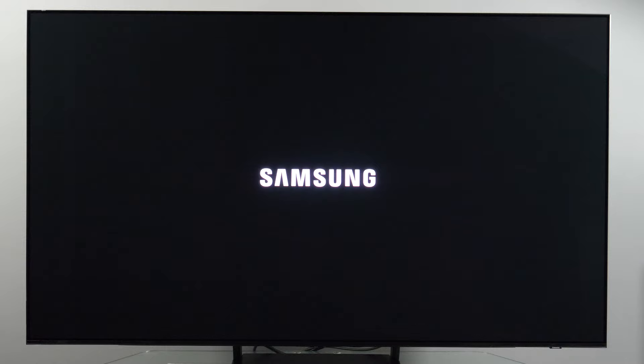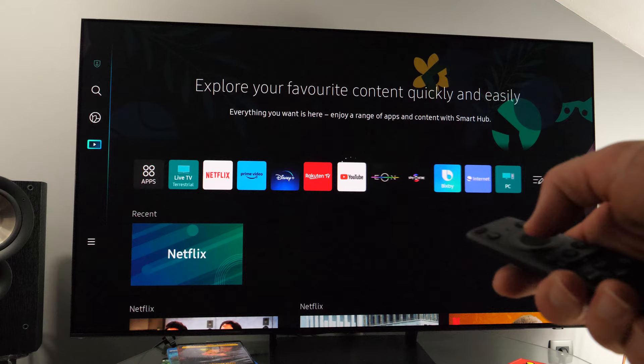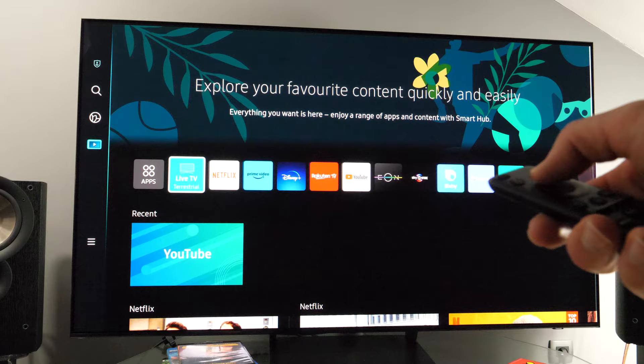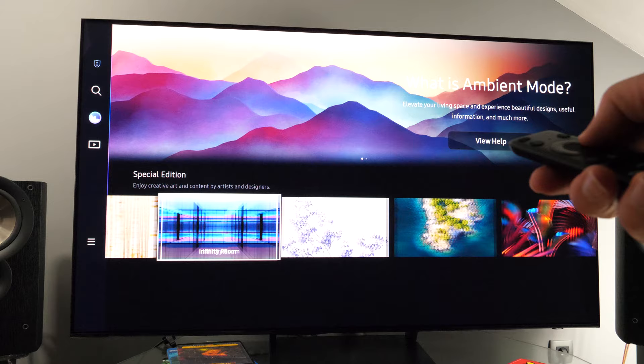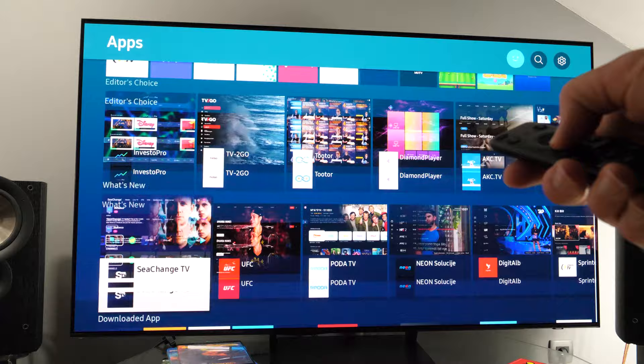The TV comes with the Tizen 7.0 platform, which I've covered already in the review of the C7100 series. The S90C has faster hardware which makes the platform more responsive and pleasant to use. In addition, you will find extra features such as ambient mode, multi-view, and intelligent picture options. The platform was working stable during the test. As a main disadvantage, I would mention the lack of any customization of the home menu.